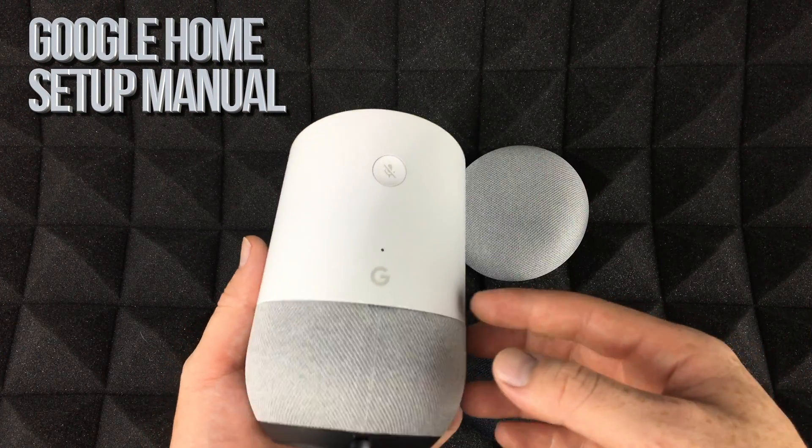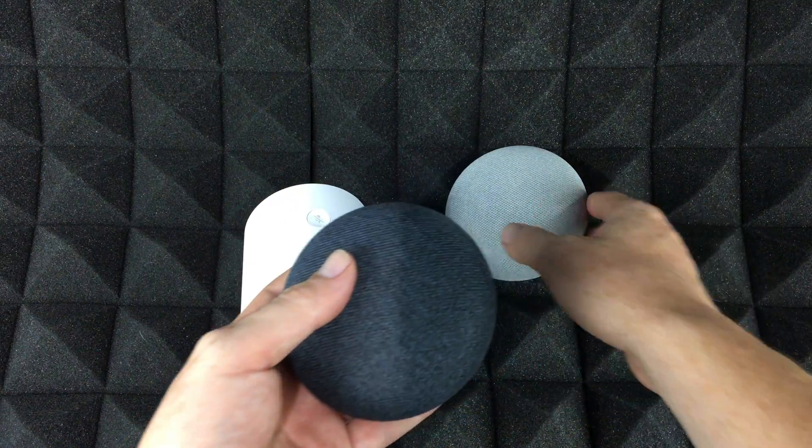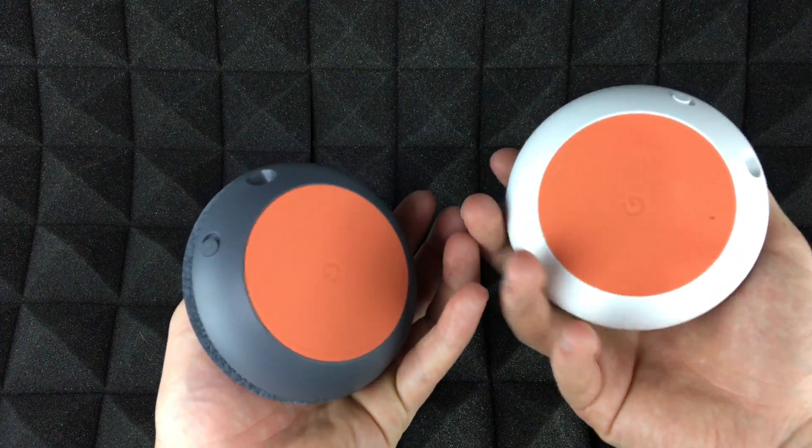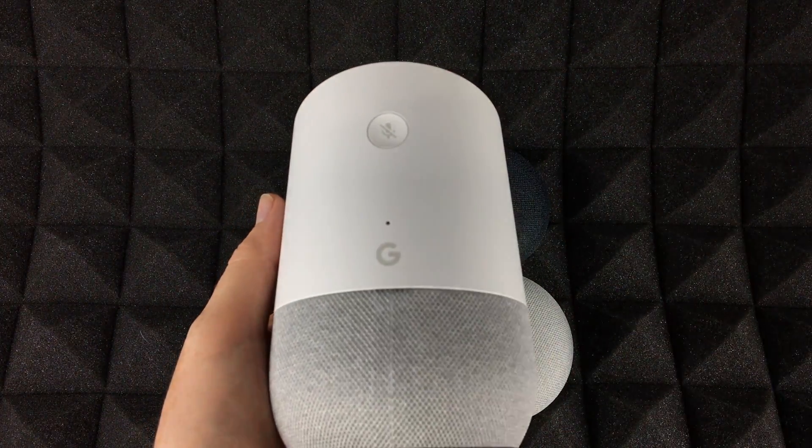Hey guys, on today's video we're going to be installing and setting up your Google Home. Whether you guys have the Google Home Mini or your Google Home, it's all the same setup and we're gonna go through it step by step.